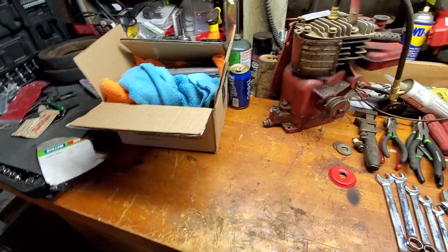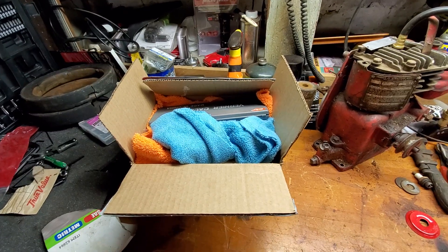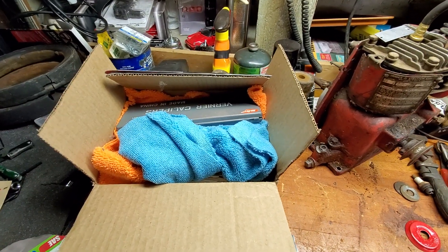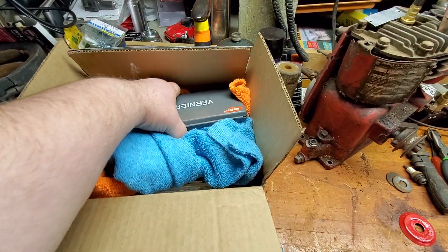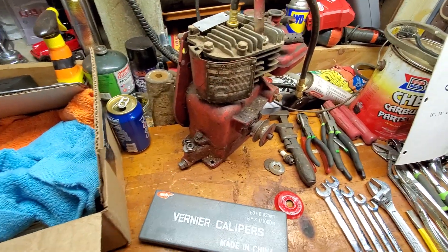I've got a little mail call here from a subscriber and viewer — nice guy, Dave. He sent some really awesome stuff and parts for this guy. So huge shout out to Dave. Thanks so much, buddy, for sending all this stuff.